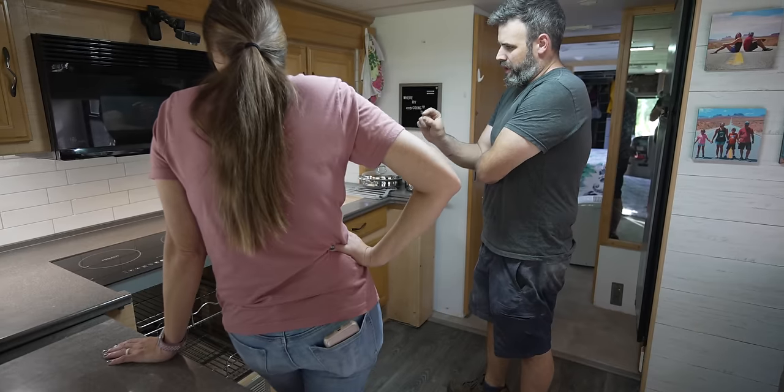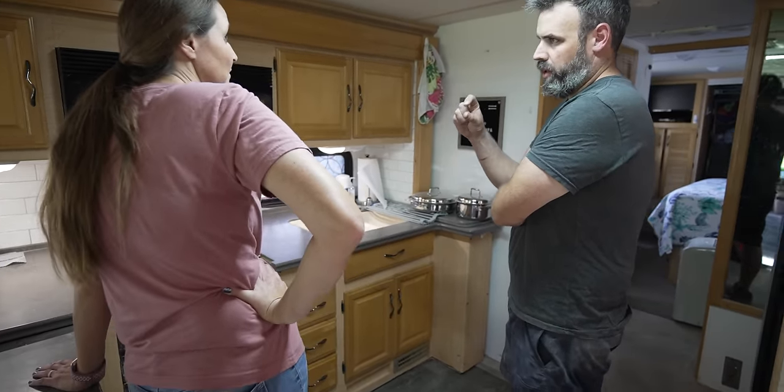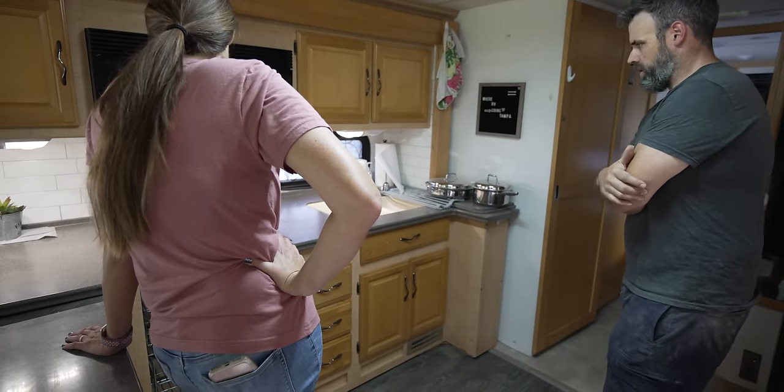There is enough of a gap underneath that a thin plastic cutting board would probably end up fitting on top of it and protecting it pretty well. This is so exciting — I can hardly wait!